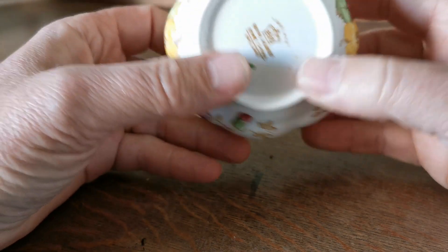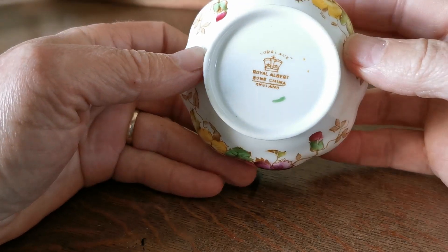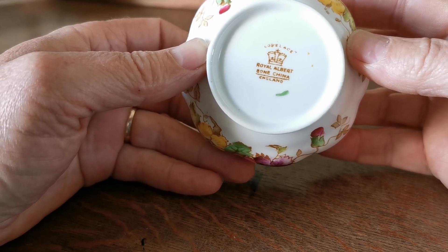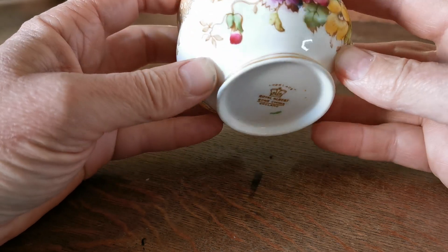It's called Lovelace, and just let me show you the period marks on there. Over the Royal Albert brown crown you can see 'Lovelace', which is the pattern — Royal Albert Bone China England mark on the base.